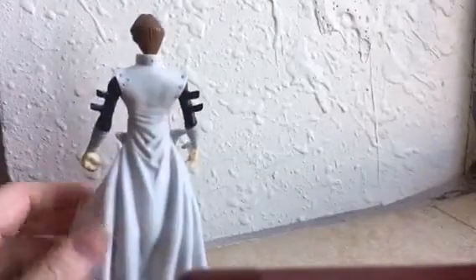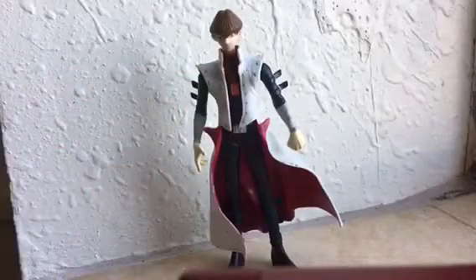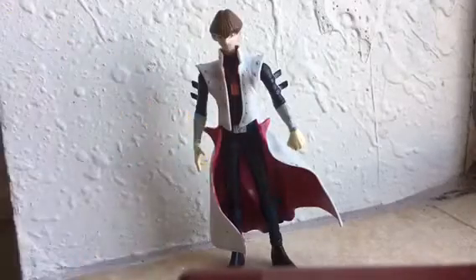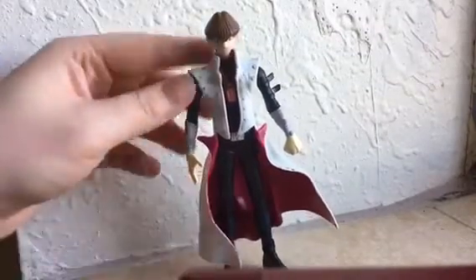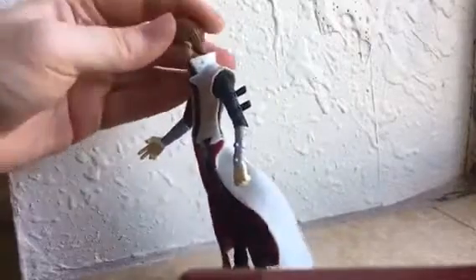I actually got this with the Merrick figure. So until I get the King of Games Kaiba, this will go with these two. There's supposed to be a Yugi for this series, but it's really rare and I don't think I'll get it. It's Yugi without his jacket — it looks really cool, but I doubt I'll ever get it.